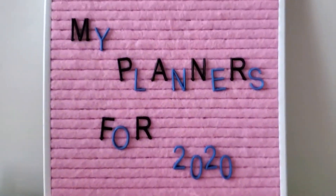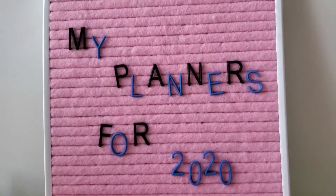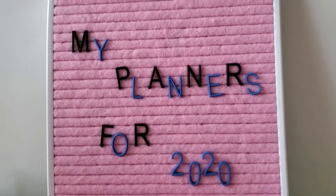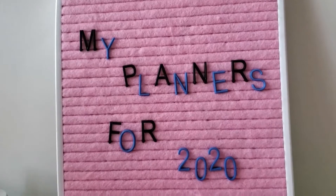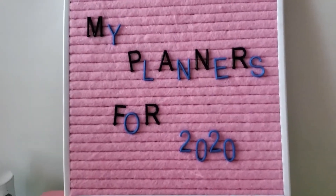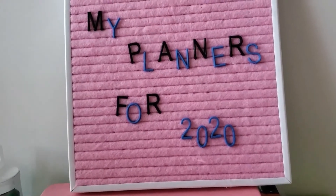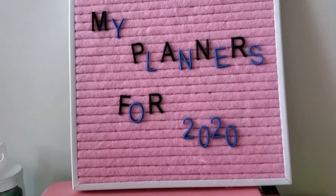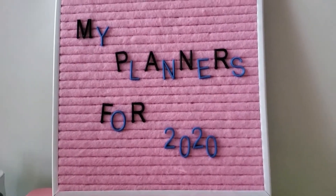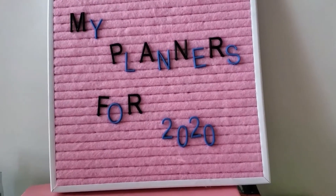I decided to film this video to show how I've planned things out. I'm probably going to be doing the same thing on all three planners. I've seen videos of other people showing their planners for 2020, and a lot of them have multiples — I'm hoping I can keep up with just these three. I also wanted to unbox my Hobo Weeks, and then show you what I've done with my bullet journal and Recollections vertical so far.